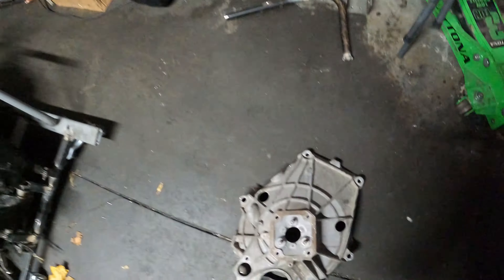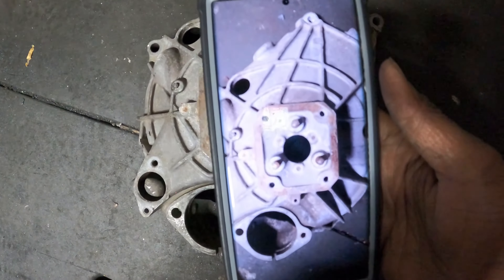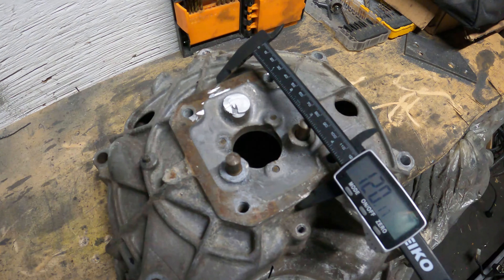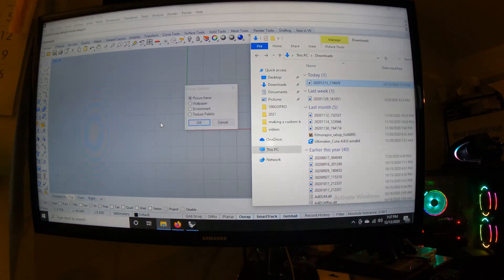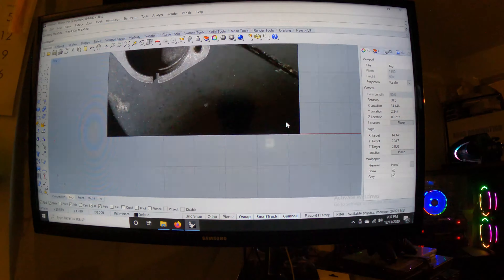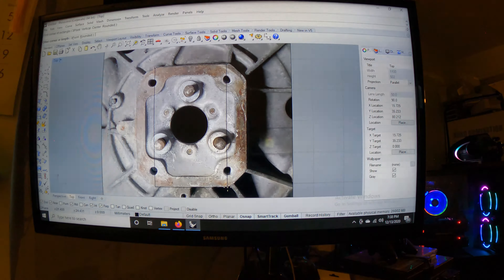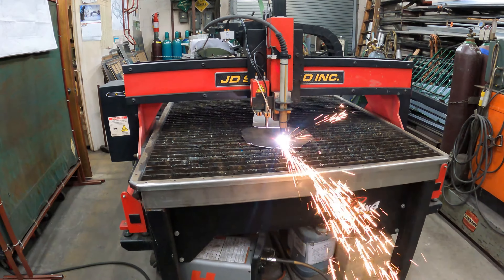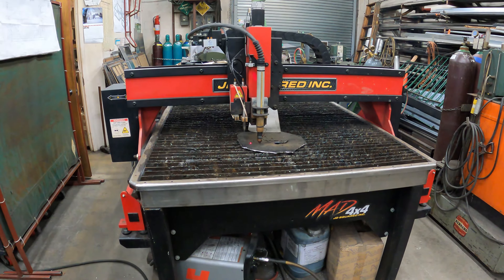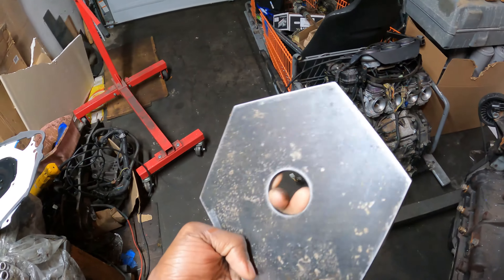Maybe I can put a little bit of my architecture skills to work here. If I put the bell housing on the floor like this and take a picture, take measurements, throw it into the software, get the shape by tracing the outline, turn it into something 3D, and take it to Raymond's plasma table just like this.